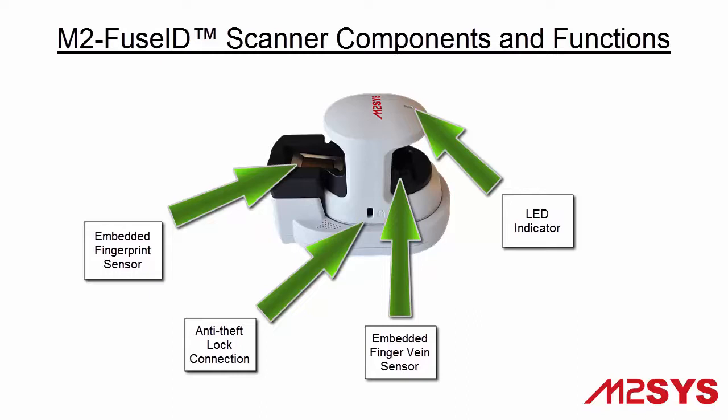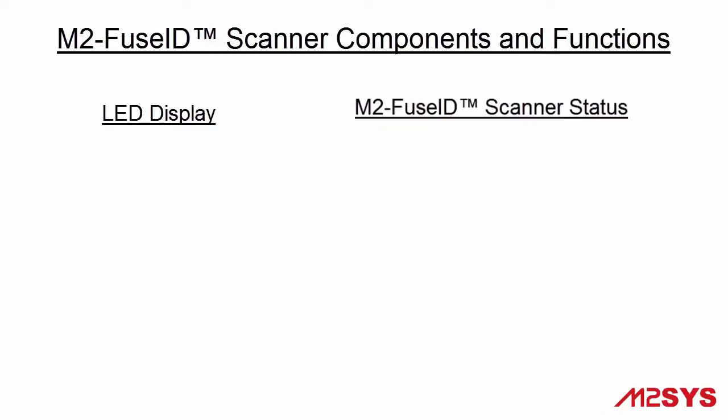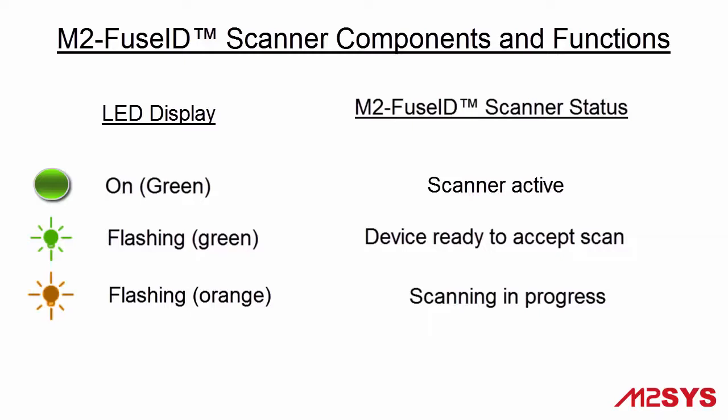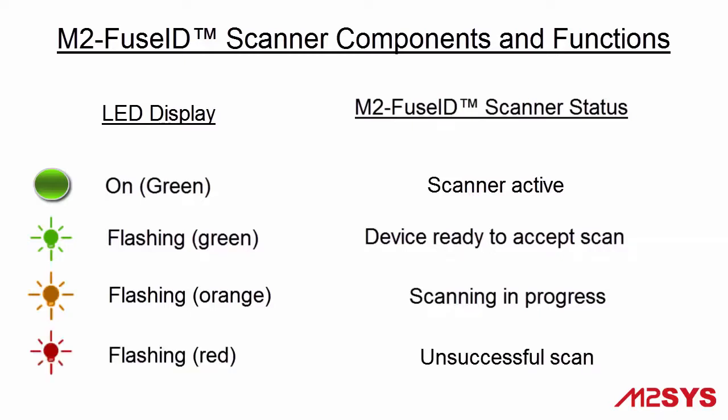Each FuseID device is equipped with a color-coded LED display. A solid green LED means the device is active. A flashing green light indicates the device is ready to accept the scan. A flashing orange light signifies a scan in progress, and a flashing red light indicates an unsuccessful scan, meaning the scanning process must be repeated.